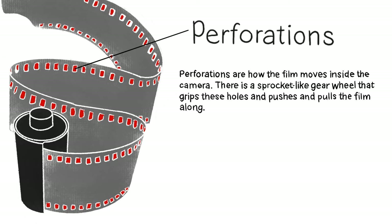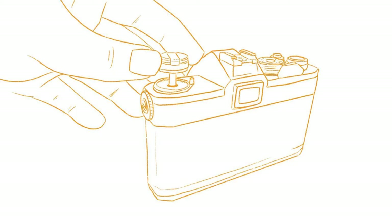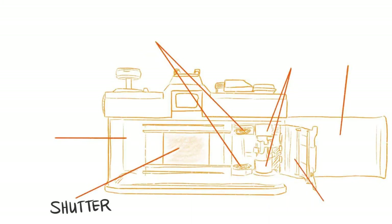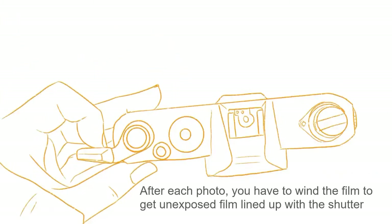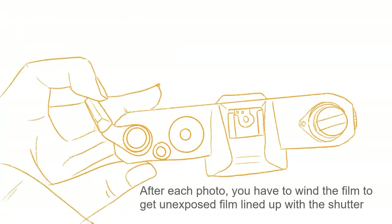On an SLR we've got the door, the button, and the crank. If you want to open the door and load your film, you lift the button and give it an extra little pull — there's a tiny bit of give and it releases the mechanism, and the door will pop right open. Inside you've got the shutter, the film canister storage, the sprockets that push and pull the film, and the used film winds up on the other side for storage. After each photo you have to manually wind the film to get the new unexposed film lined up with the shutter.